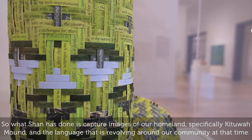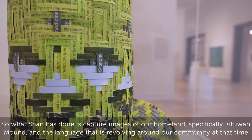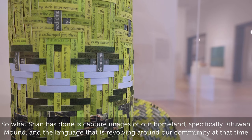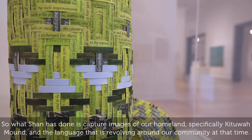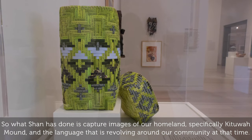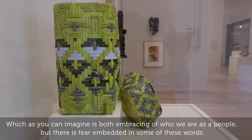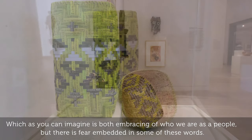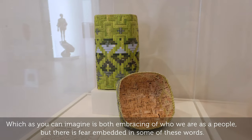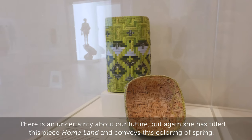What Shan has done is capture images of our homeland — specifically Katua Mound — and the language that was revolving around our community at the time, which is both embracing of who we are as a people, but also has fear embedded in some of these words and an uncertainty about our future.